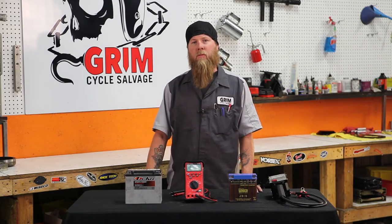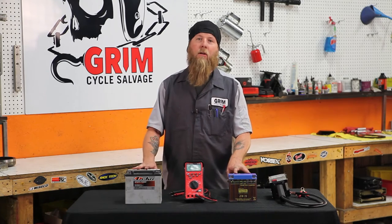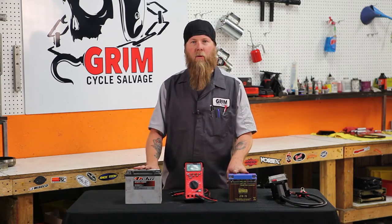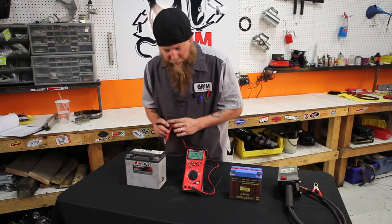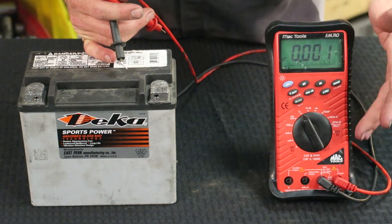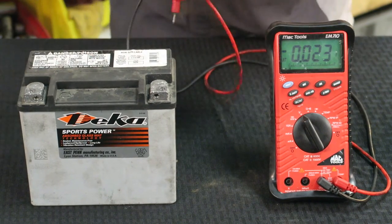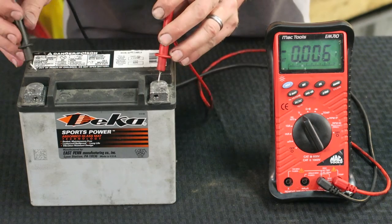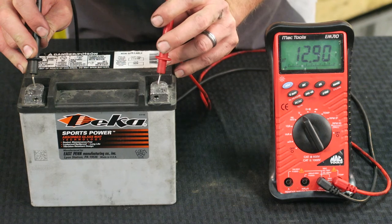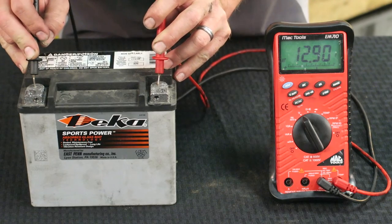We've gone over some basic electrical principles and discussed all the different components and how they work. Now we're going to do some static tests on batteries — some bench test stuff to show you things to look for and how to use these tools. This particular meter is set to volts DC, because we're measuring a battery. The first thing you're going to do is positive to positive and negative to negative, and let's take a reading. A good battery voltage is between 12.5 and about 13 volts.